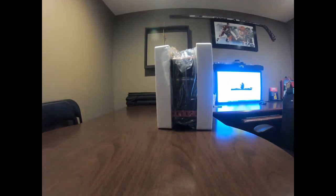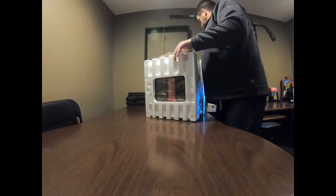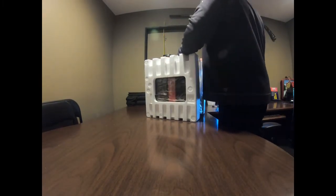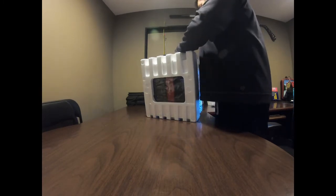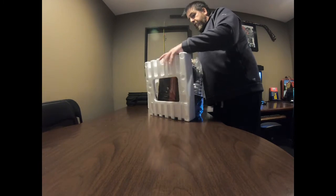I have it open here. The only things inside are going to be the orange panel and there's a battery.